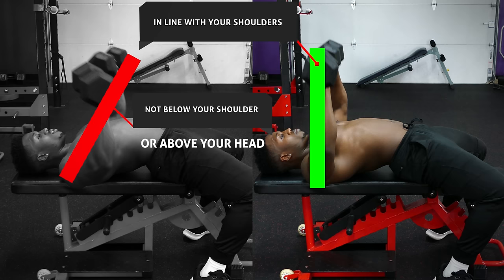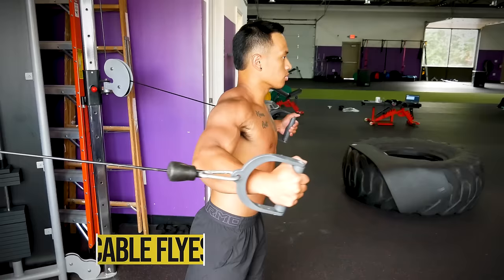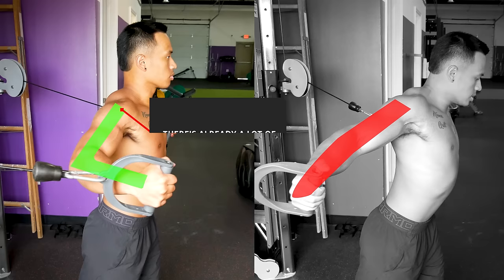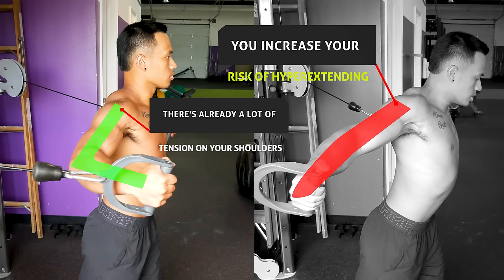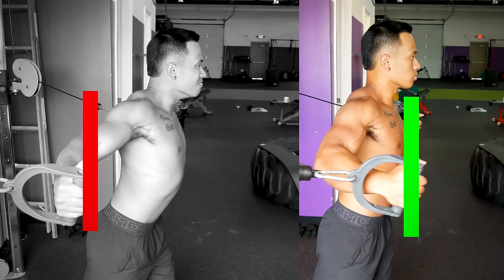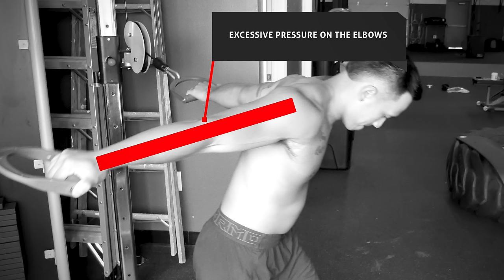Let's move on to another chest exercise — cable flies. I see a lot of people bringing their arms and the cables way too far back. Since your elbows are opened up at a very wide angle, there's already a lot of tension on your shoulders, and going too far back increases your risk of hyperextending and injuring those shoulders. When lowering the weight, you want to aim to stop even with your chest or maybe just a little bit further back. Another problem is performing the fly with the elbows locked out, which not only puts excessive pressure on the elbows but also decreases the tension placed on the chest.